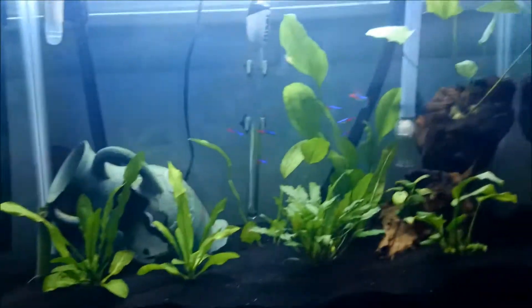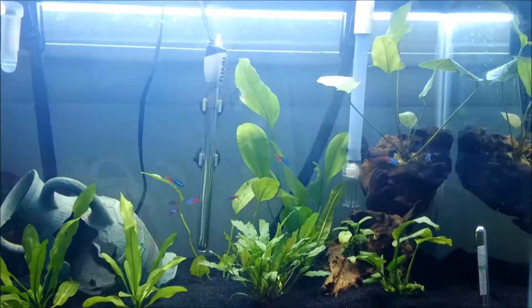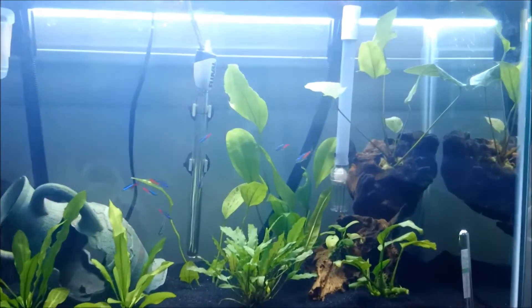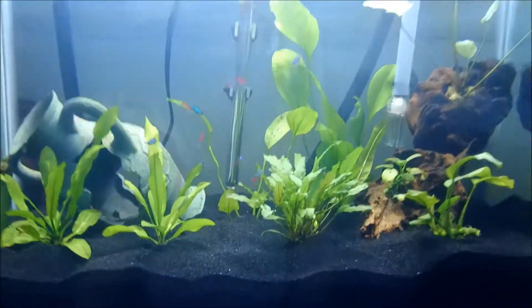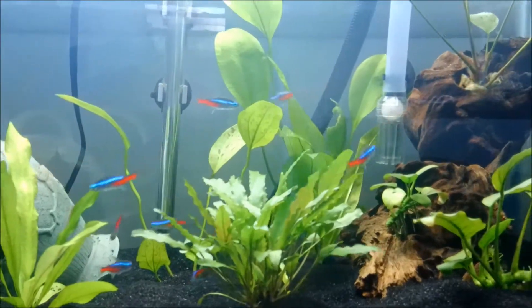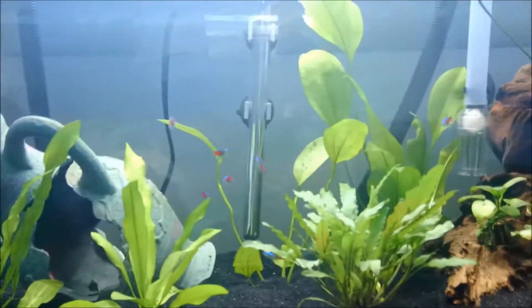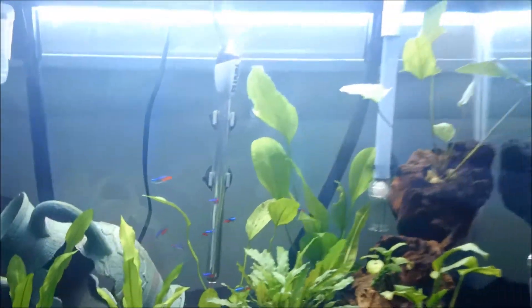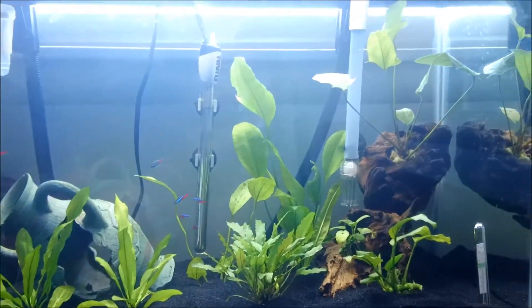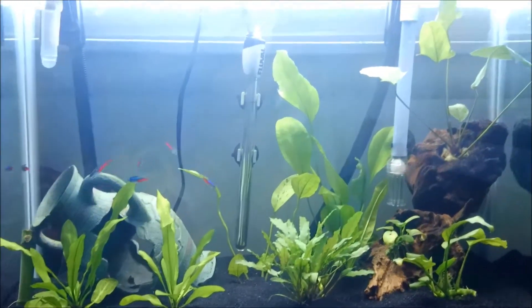There's a very good reason why there are other fish in here. The orange Serpe Tetras that I had in there before were aggressive. I added all of these guys in here — these are neon tetras — and the Serpe Tetras started tearing into them. They were nipping their fins off, they were attacking them, they were just being total dickheads in general. So I gave those Serpe Tetras to a friend and got rid of them.